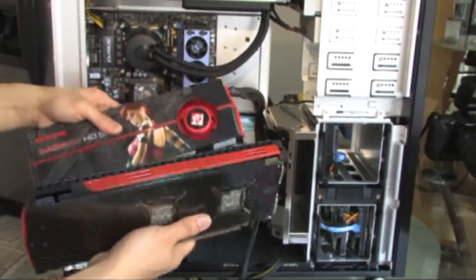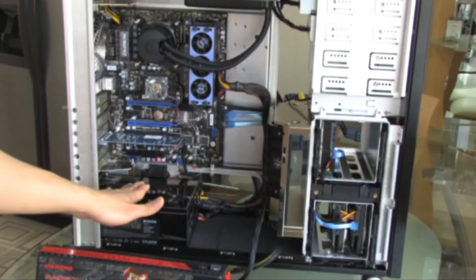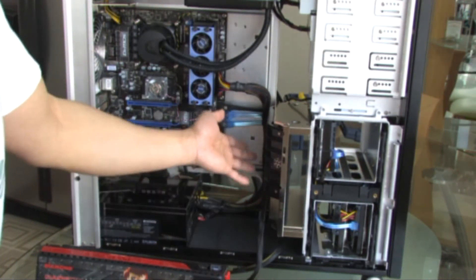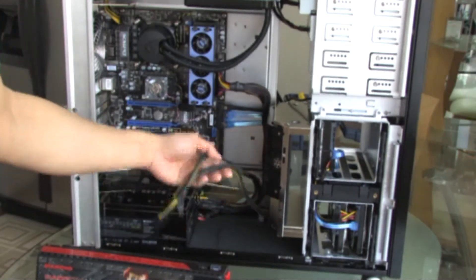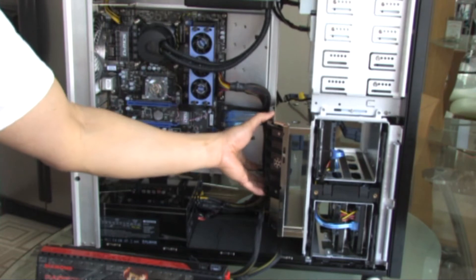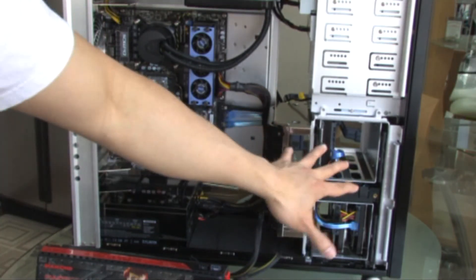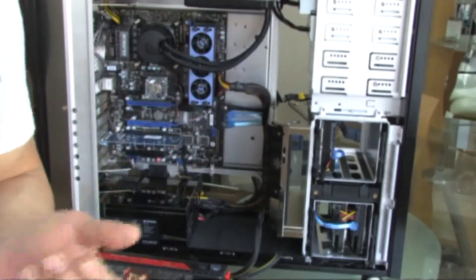And of course, two 5970s. All these parts are being powered by a one kilowatt Zalman power supply. I prefer modular power supplies — you get a very clean, tidy appearance and don't have to worry about excess cables. It has a dedicated 120mm fan in front of the graphics cards, solely intended to cool high-end graphics cards. Hard drive is a RAID 0 — two 500 GB hard drives in RAID 0, which gives me faster performance.